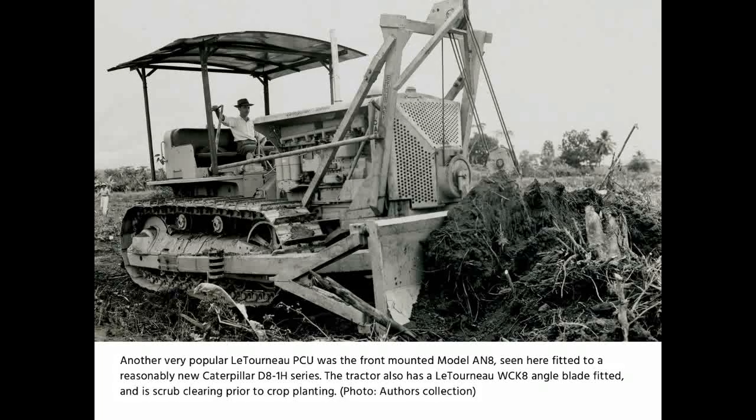Another very popular Lertino PCU was the front-mounted Model AN8, seen here fitted to a reasonably new Caterpillar D8 1H series. The tractor also had a Lertino WCK angle blade fitted and is scrub clearing prior to crop planting.